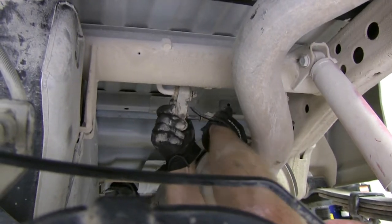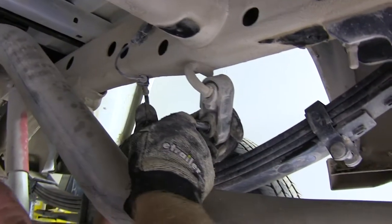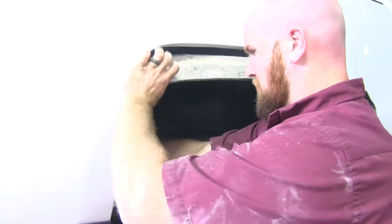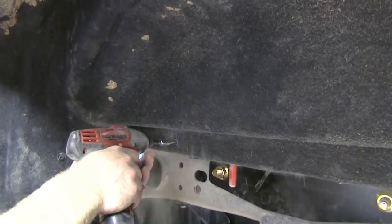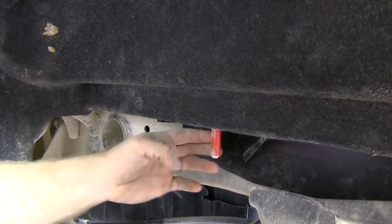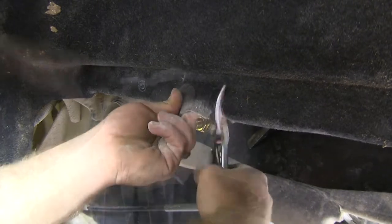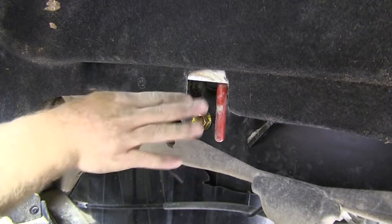Now we'll reinstall the exhaust. Next, reinstall the inner fender well. After reinstalling the inner fender liner on the driver's side where we've got the handle, you'll see that it's covered, so we'll need to trim it in order to be able to use the handle. Now there's room to use that handle.